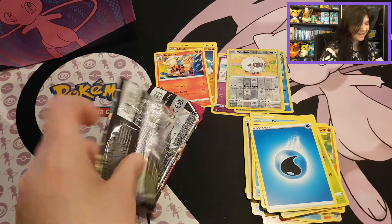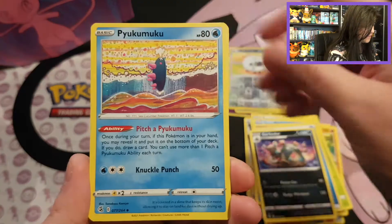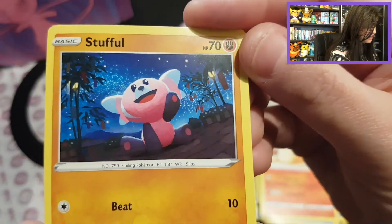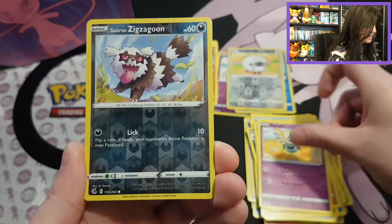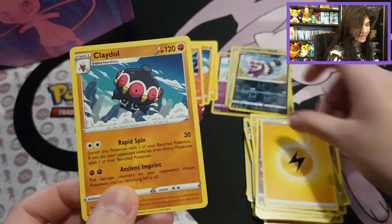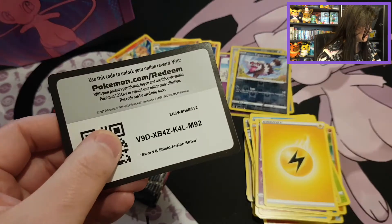We don't have anything special yet, so I do hope the last Boltund pack can give us something. Let's see. We start out with Garbodor, Kyukon, Eldegoss, Mankey, Clauncher, Growlithe, and Stantler in the night — looking at those stars. Then Sigilyph, a Reverse Galarian Zigzagoon — that's still cute — and another Cradle with a Lightning Energy from the Boltund pack. Does that mean we might pull something nice in the other packs?